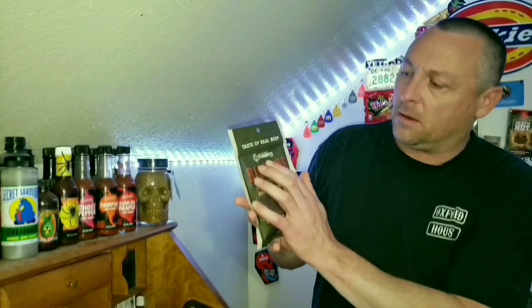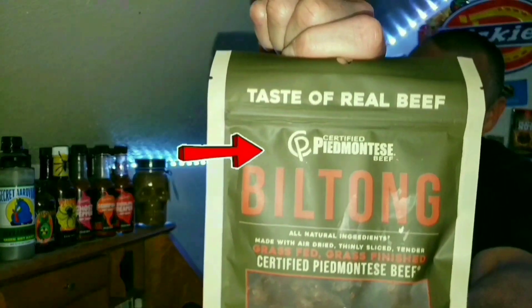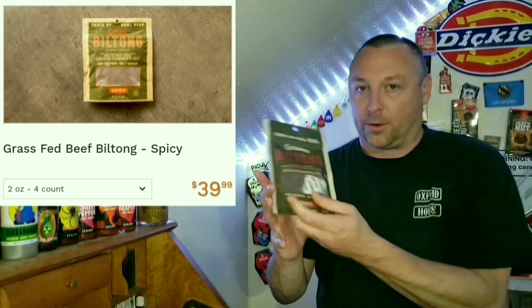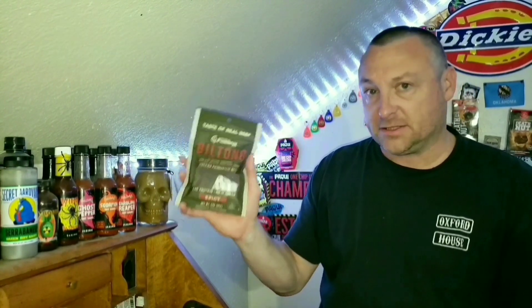This comes from a company called Piedmontese Beef. I was looking this up on piedmontese.com — I'll put a screenshot here for you real quick. It's a two ounce bag, four count for $39.99, so you can't even order a single bag from the website.